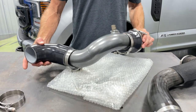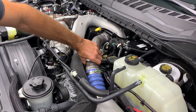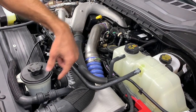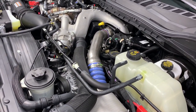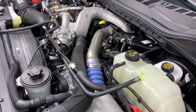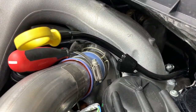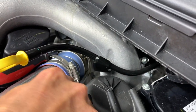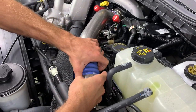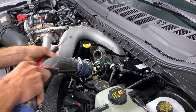A tip for those who don't have skinny arms: get the hot side charge tube out of the way first. It's a lot easier when that section isn't there so you can get your arm down and orient the T-bolt clamps lower on the 90-degree coupler. It only takes about five minutes — zip off the hose clamp, expand the C-clip at the compressor side with a screwdriver, then pull the coupler off the intercooler inlet and that tube comes right out.